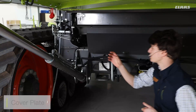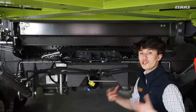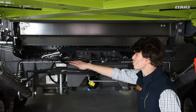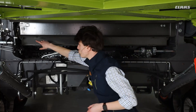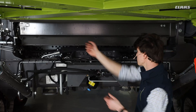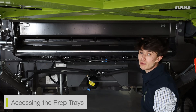We also have access to our cover plate on the front axle. By removing this cover plate, it will allow us access to our prep trays. I've removed the top cover accessing our front axle using these two bolts, and I've then removed the three bolts along the front of the prep tray cover. Opening the prep tray cover and pulling on the front like that, you can see you have access to your prep trays.